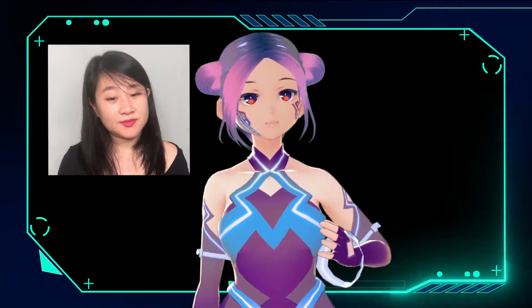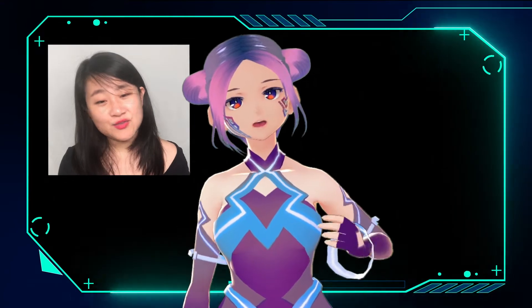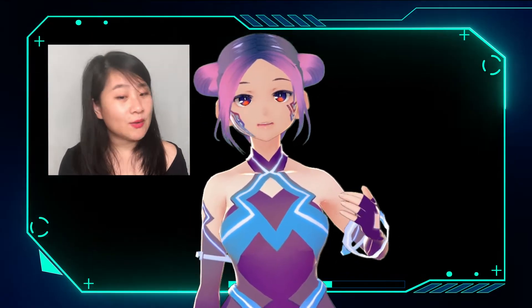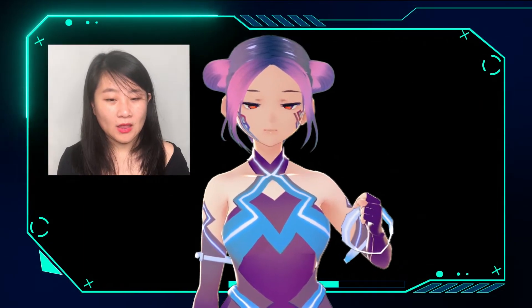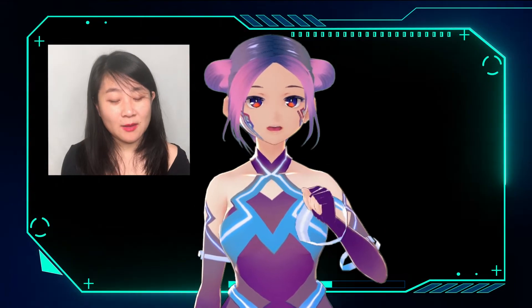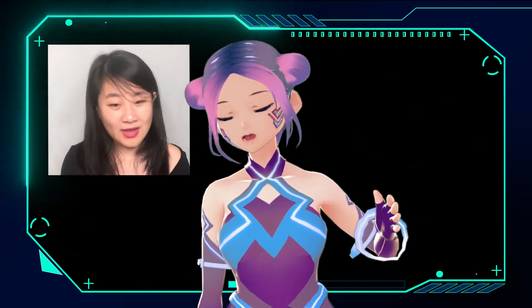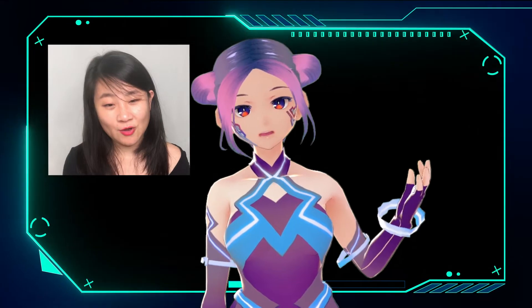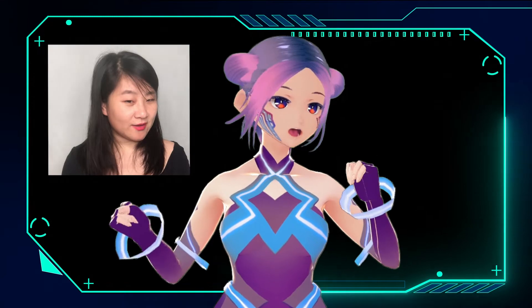I've always wanted to use Instagram Stories to announce new videos or interact with my audience using my avatar. So I want to try different smartphone apps — I'll compare a few in the next episode to find which face tracking app is best if you just want to record with your phone and talk with your audience. Stay tuned!